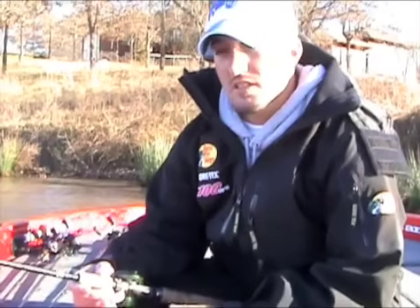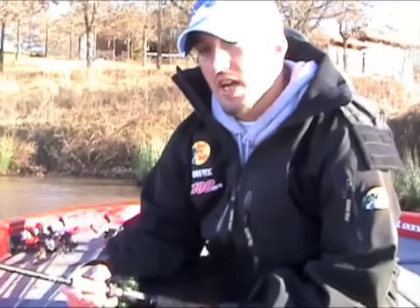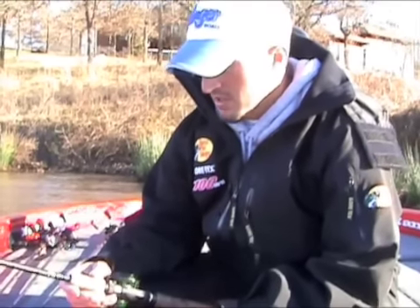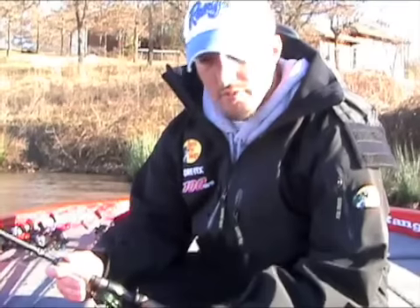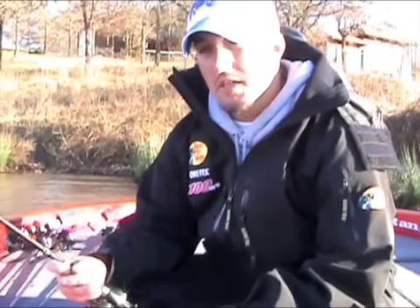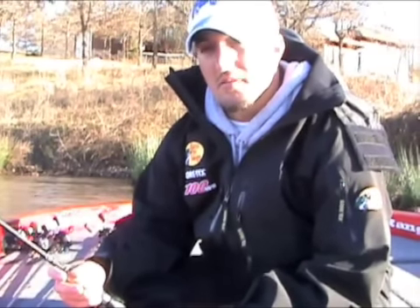To me, the sensitiveness of that rod — it's still got enough backbone to rip the bait out of the grass, but yet it doesn't have so much tip that it's going to jerk treble hooks out of big fish's mouths. So it's a real good rod. Gamma Line is essential for me. I use anywhere from a 14 to a 16 pound fluorocarbon.